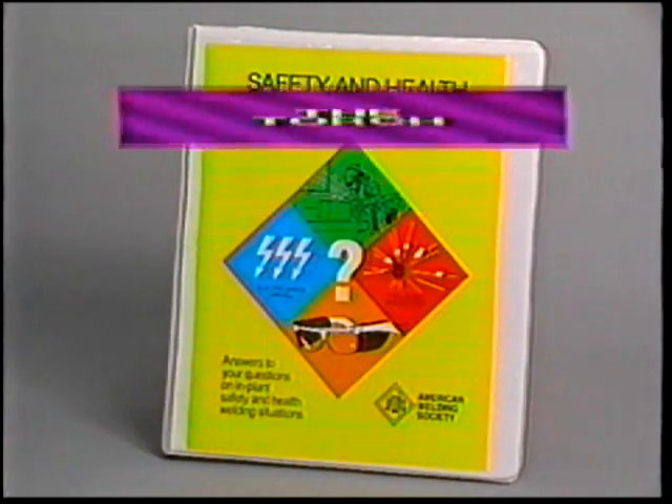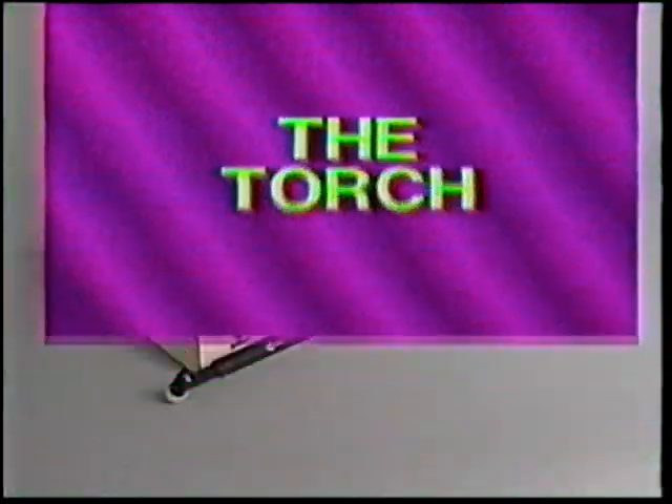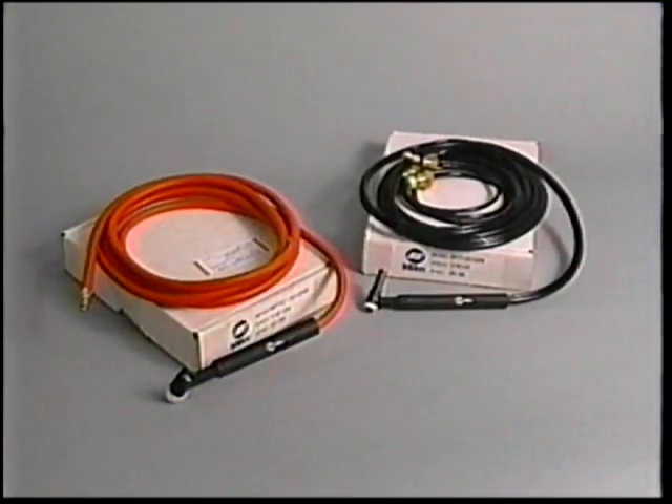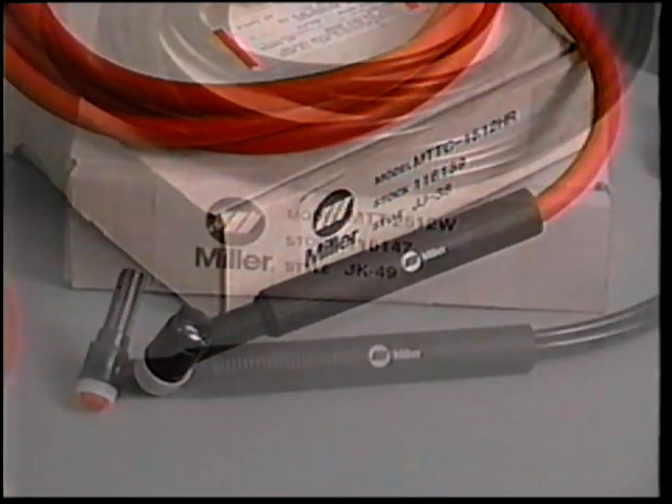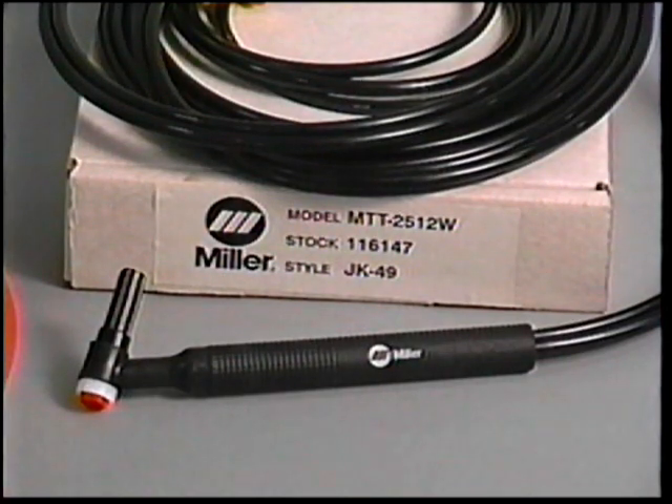Now that we have the power source selected, let's pick out a TIG torch. The first consideration is the amperage rating of the torch. To avoid the possibility of damaging the torch, never weld with more amperage than the torch rating. Generally, an air cooled torch is used for amperages of 200 and below, and a water cooled torch for amperages above 200.